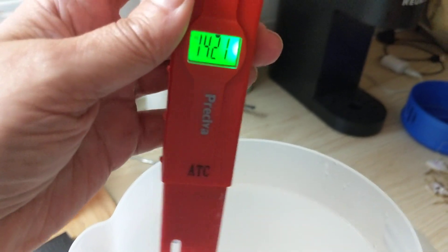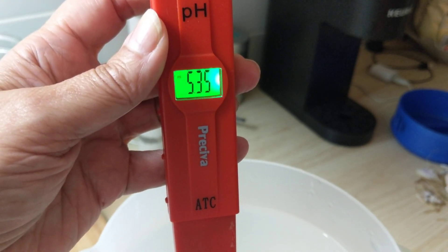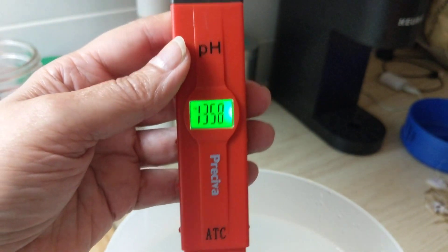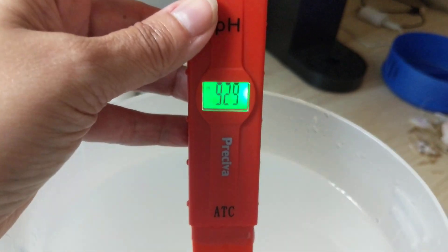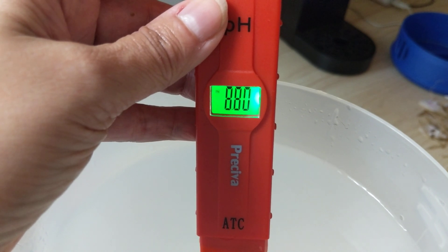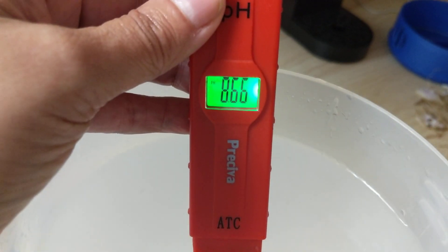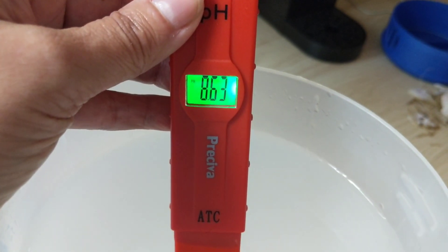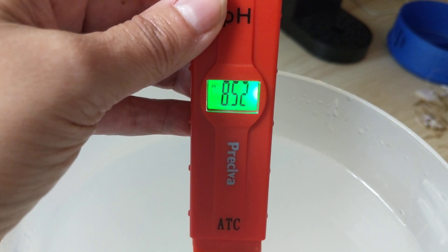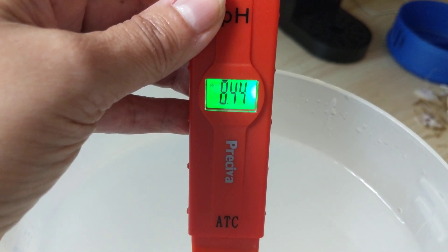So the pH — which is kind of weird right now — it was recently calibrated so I'm not sure what's happening, but this is the pH. It typically drops down to about eight, around seven point five, and will go down to about eight and kind of stop falling.